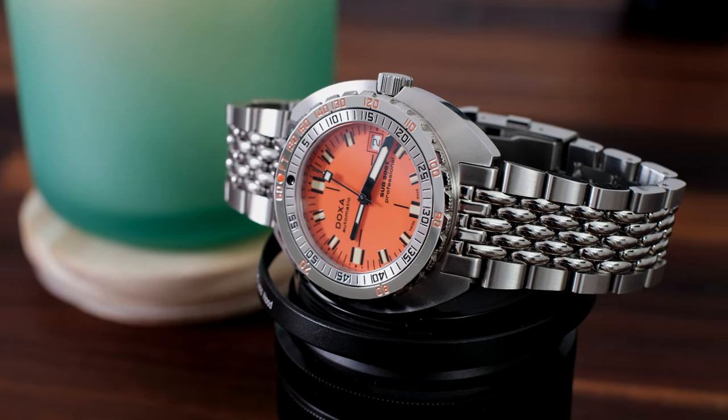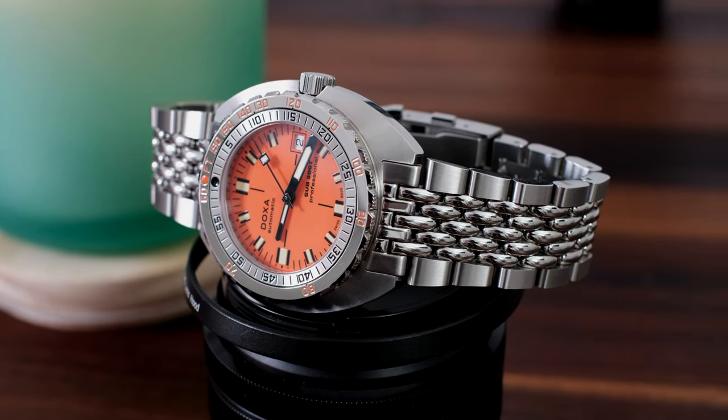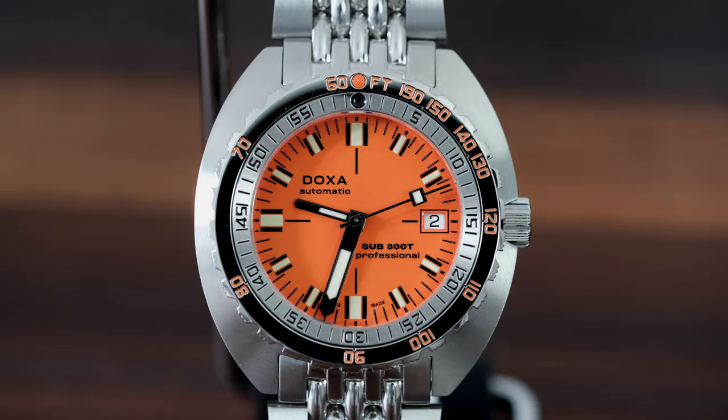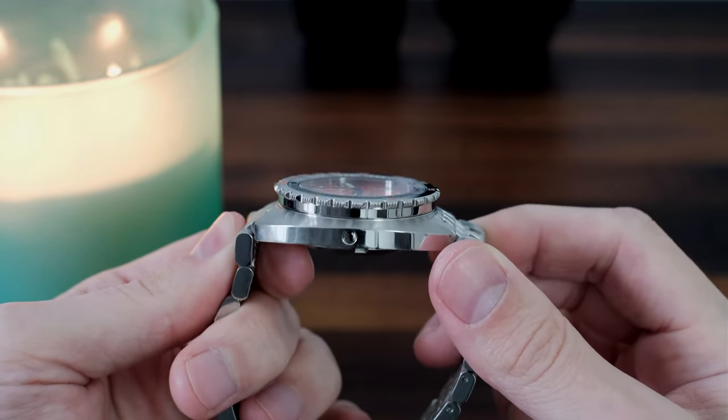It's actually a reissue of a watch called the Conquistador that was first released in 1968. This watch is almost identical to the regular Sub 300 except it's been beefed up for extreme diving, boasting a ridiculous 1200 meters of water resistance with the help of the helium escape valve.